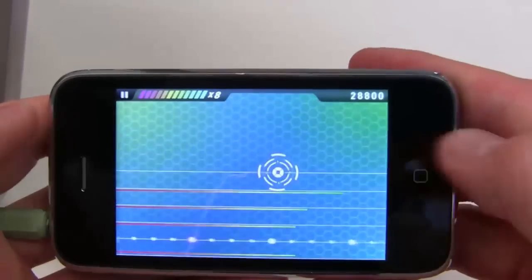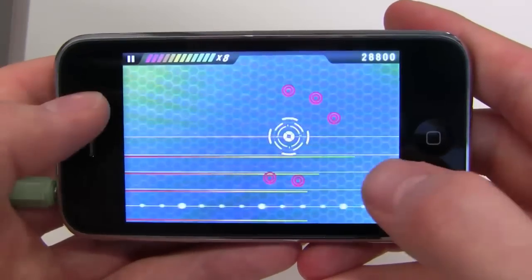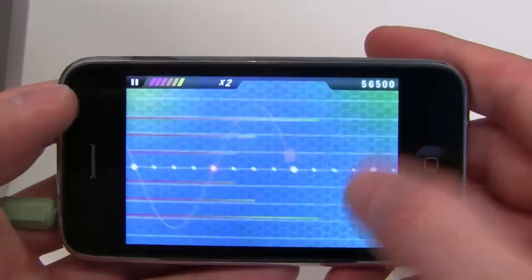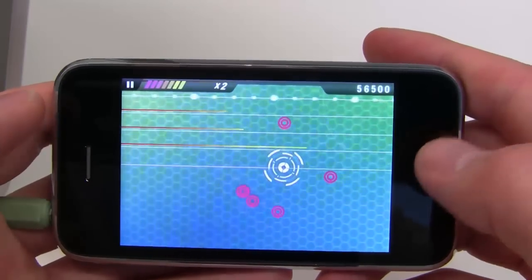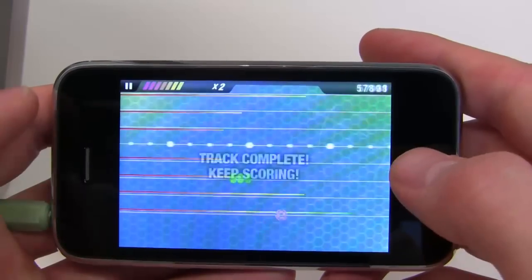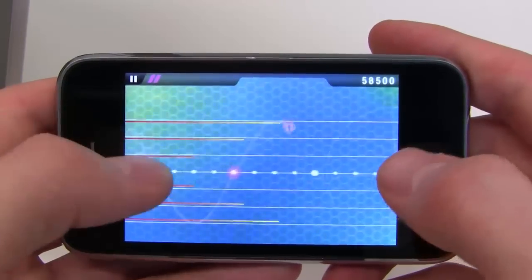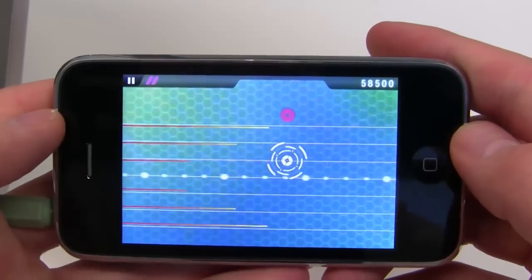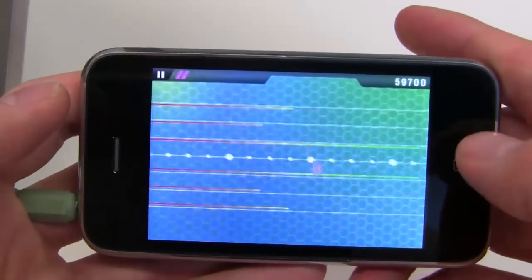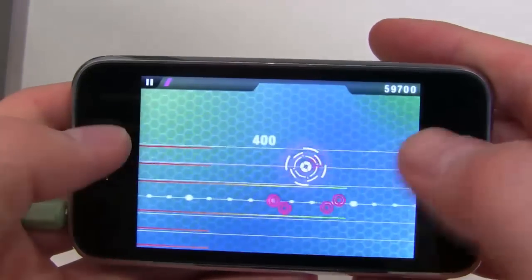And if too many sample lines die, it's game over. So keep an eye out for those health indicators — just replay a sample line to refill its energy bar. If you manage to play and unlock all sample lines of a track, you've won. Pulse is a high-scoring game, so you want to maximize your score by keeping the multiplier going and playing as many notes as possible. The multiplier stays filled up if you never miss a beat.